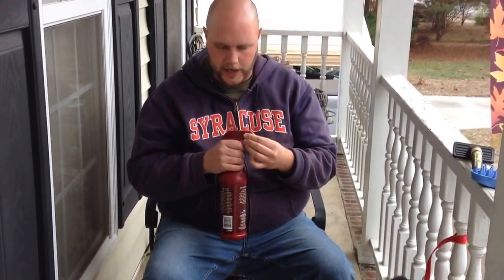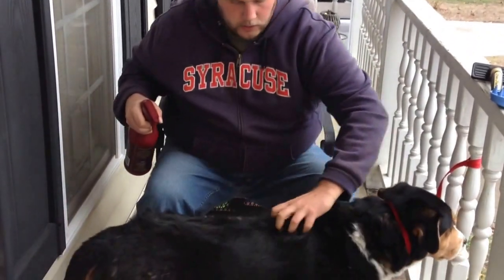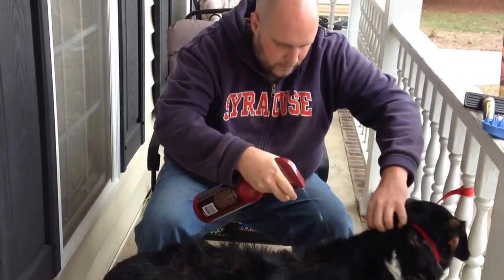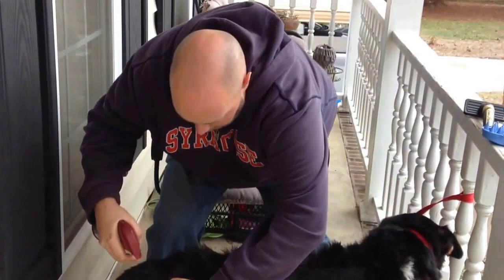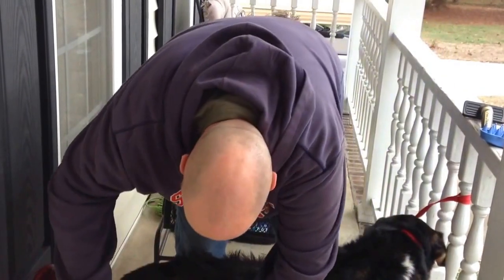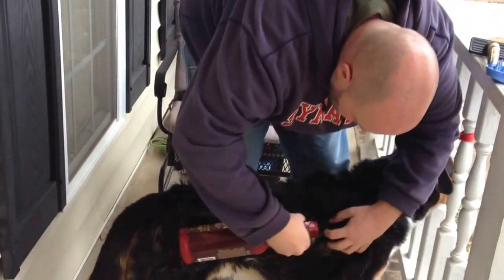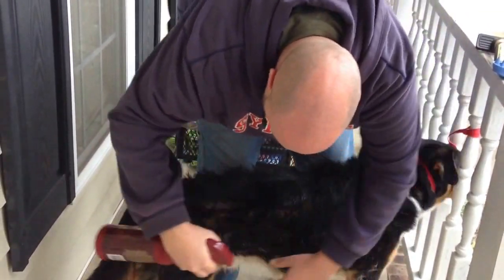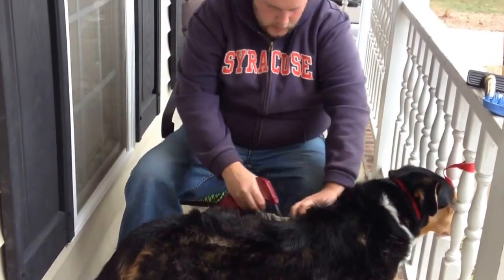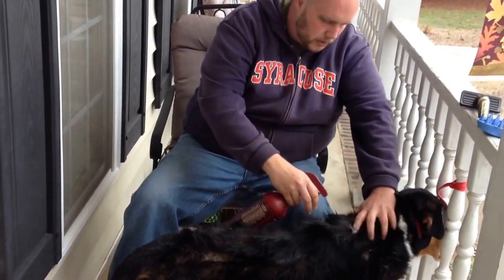I'll demonstrate here. I take my hand and go across his body, spraying at the same time — just going right behind my hand as I spray.